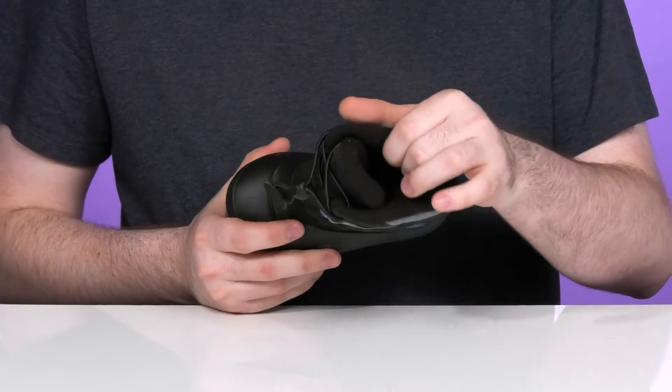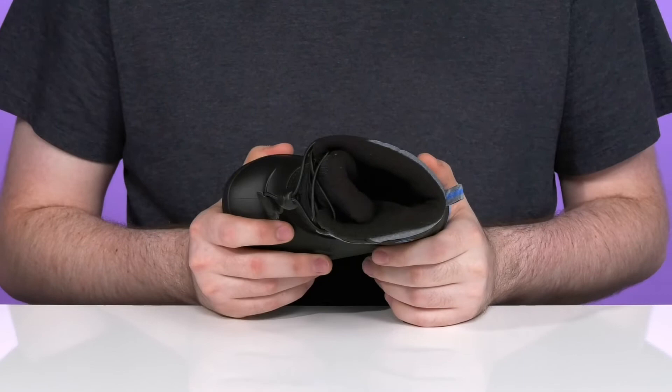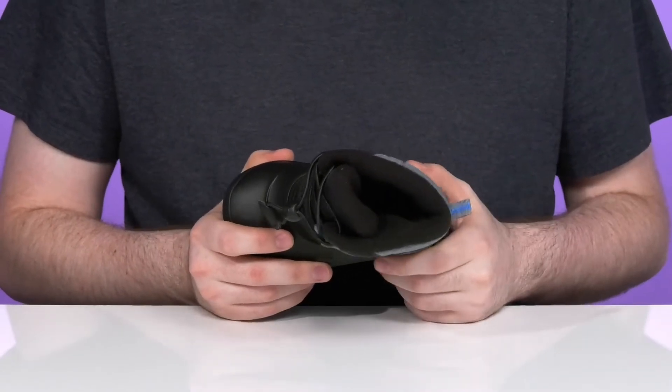Inside it has a moisture wicking fleeced lining making sure it has lots of padding and support throughout to keep them cozy, especially with the foam footbed underfoot.